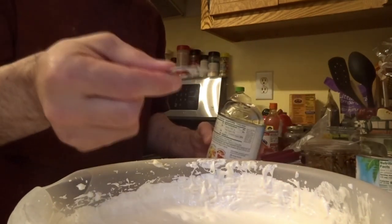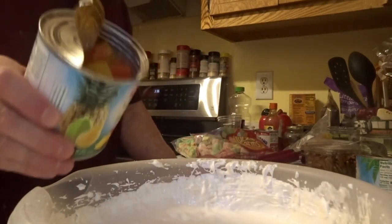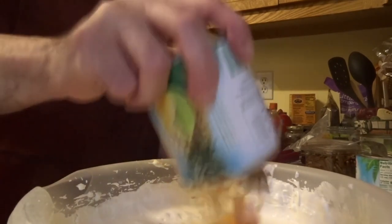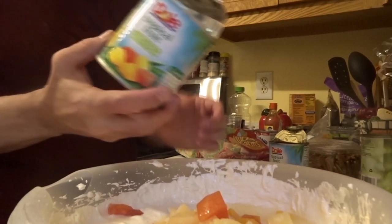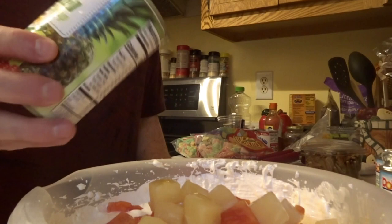As you saw, the lid broke — but I'm glad nothing happened and I didn't cut myself. I'm going to go ahead and pour this can of fruit in. I'm going to pour another can of fruit, and then the last one.